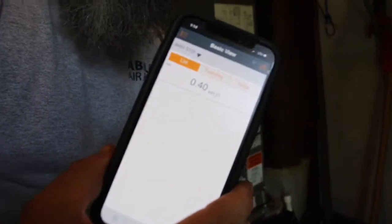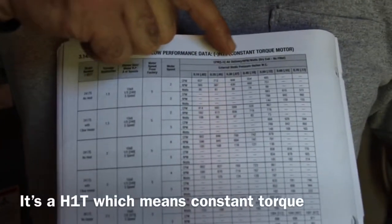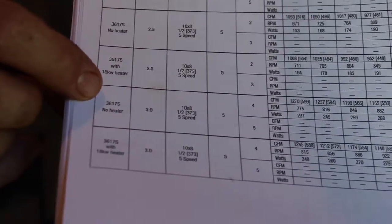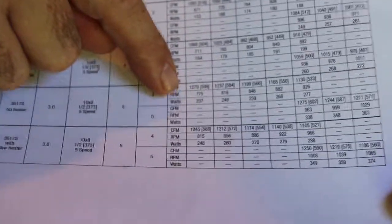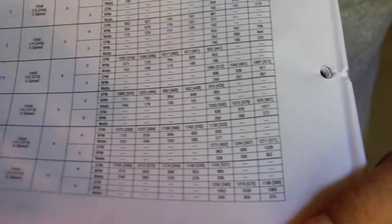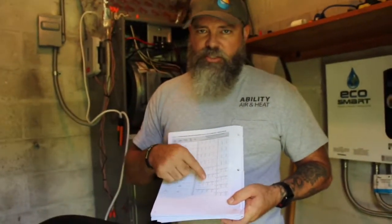We're perfectly in line with the specifications of this unit. Here's our chart for the unit. We have a constant torque motor, so it's an H1T, which means constant torque — that's an X13 motor. Right over here we have a 3-ton, and we're going to say no heat, because the other option is 18 kW and we have less than that. When we measured with the current fan speed it was 0.36, which is somewhere in between this column and this column. When we cross our fence, we're going to have 1199 to 1165 CFM.